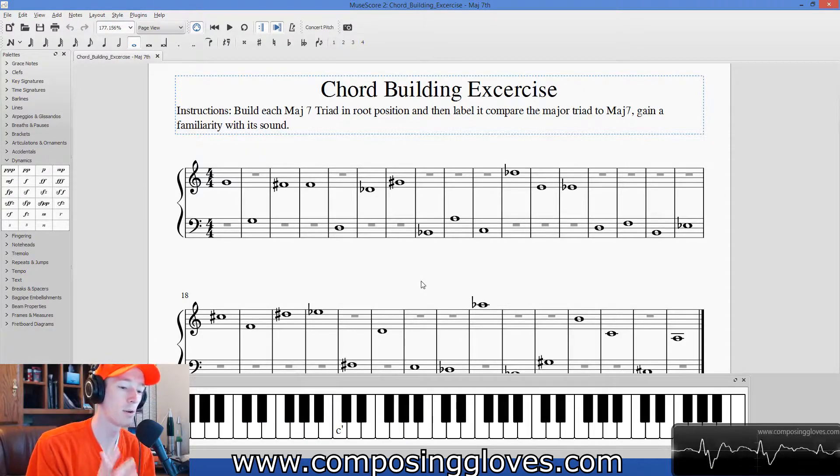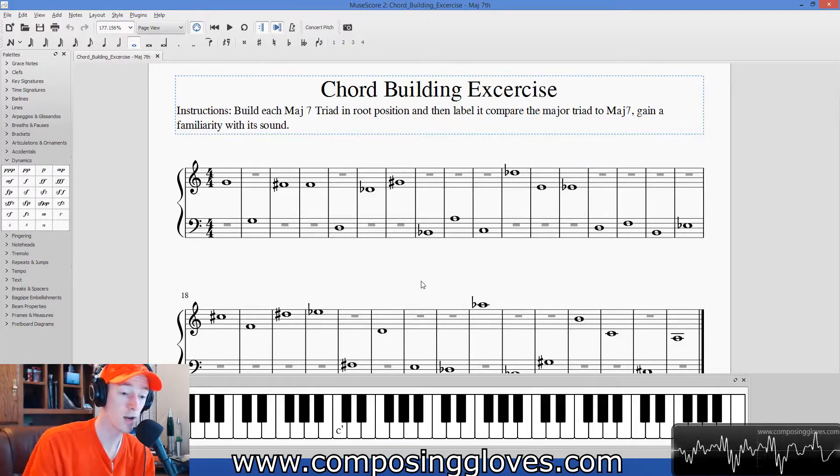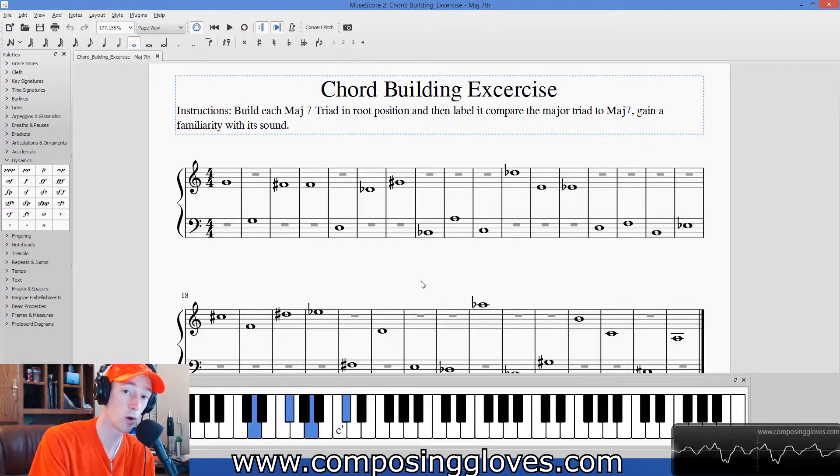Once you've heard the seven, it's sort of hard to unhear it. That's very bright as a quality — most people will use that word to describe it. And this is the leading tone, so it wants to go up. One of the basic functions of a major seven chord is, if it's used as a one chord — say we're working in the key of D — we have the ability to have that resolution there if we desire, and it also allows us to jump to any other chord in the key pretty easily.